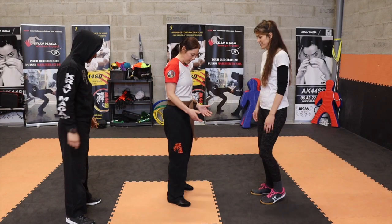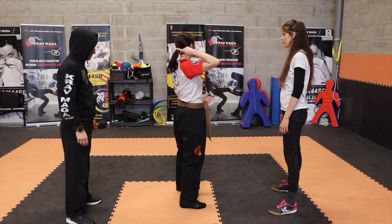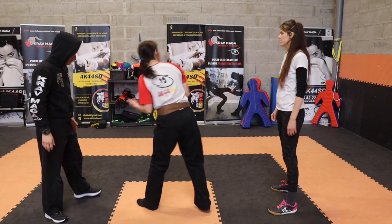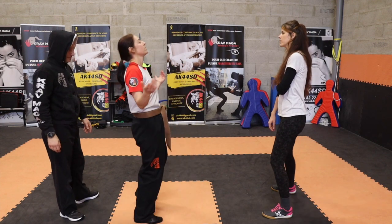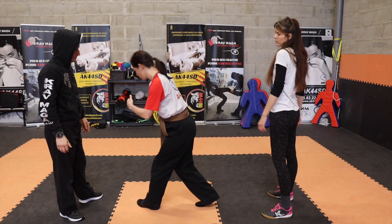Donc Marie-Pauline, comment ça se passe ? On va te tirer par la queue de cheval. Première chose à faire, ça va être de te retourner pour aller du côté de ton agresseur, parce que forcément, si tu te laisses tirer en arrière, ça se passe moins bien. Donc première chose : on te tire les cheveux, tu te retournes.